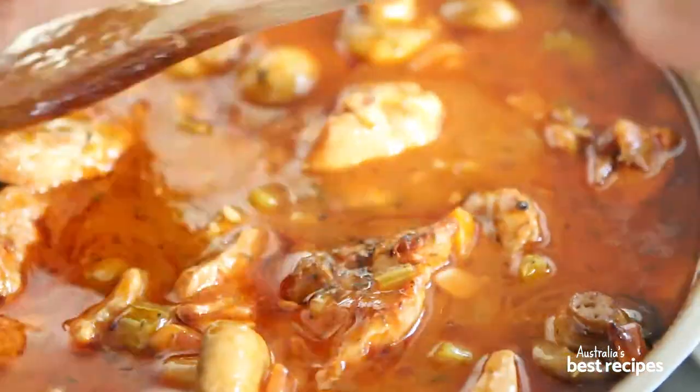For more from our community of home cooks, visit bestrecipes.com.au.